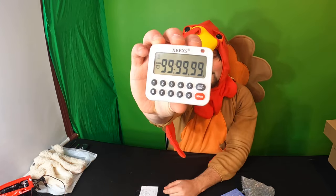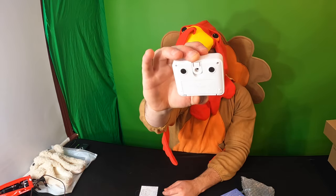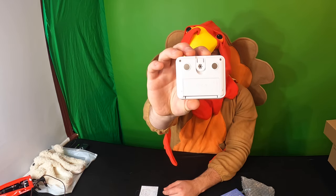So you can set up to 99 hours if you want. It is also magnetized on the back — there are magnets — so you can stick it on anything that's metal.